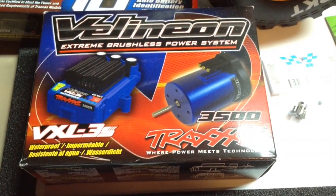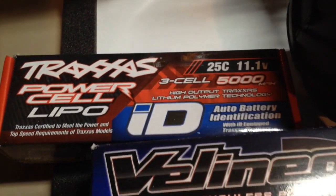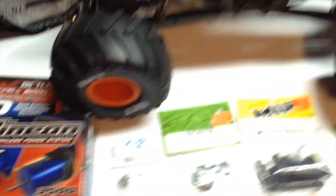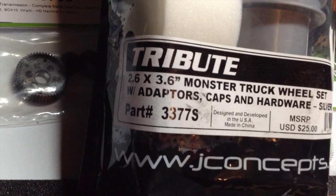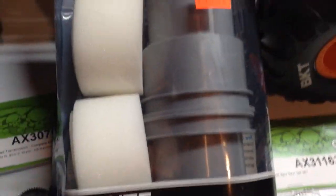I'm going to go with the Villeneon Extreme Brushless Power System by Traxxas — the VXL-3S and the 3500 motor — and the Litho Battery 25C 11.1 Volt 3S 5000 mAh battery. And I'm going to do something different for my first time: using the J Concepts Tribute Tires, the 2.6 x 3.6 inch monster truck wheel set, with adapters, caps, and hardware. I got the silver ones.